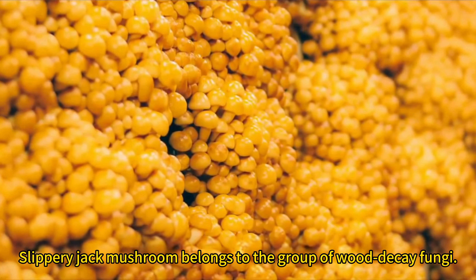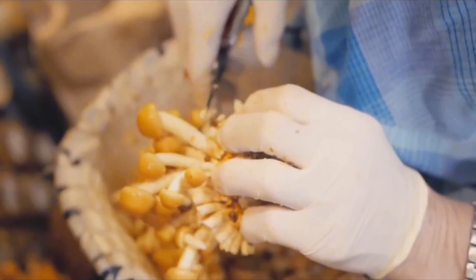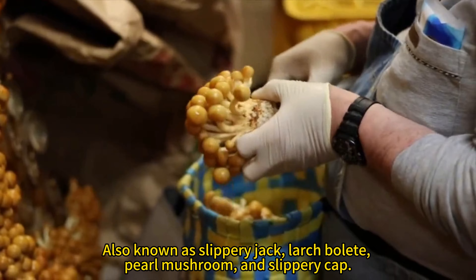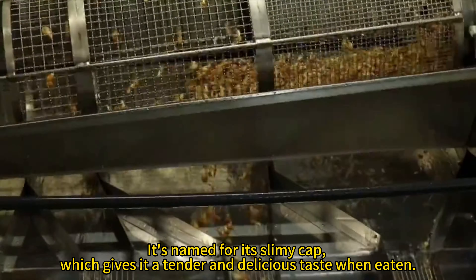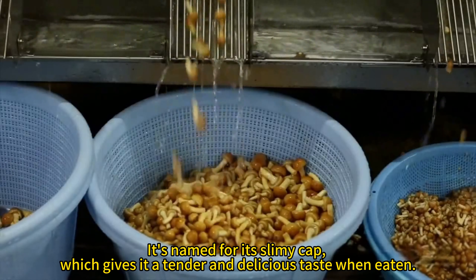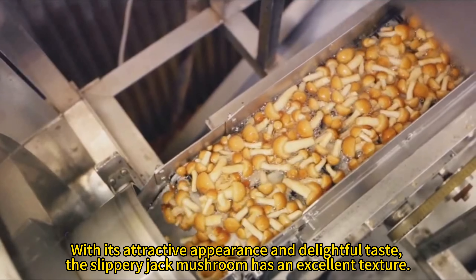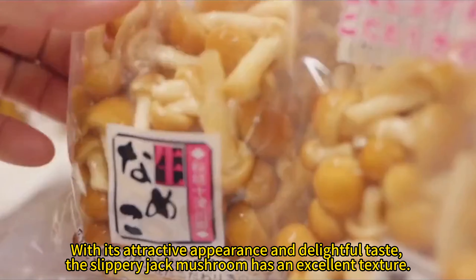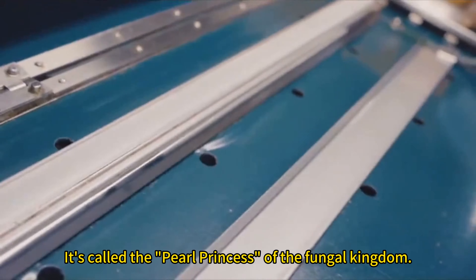Slippery Jack Mushroom belongs to the group of Wood Decay Fungi, also known as Slippery Jack, Larch Bolete, Pearl Mushroom, and Slippery Cap. It's named for its slimy cap, which gives it a tender and delicious taste when eaten. With its attractive appearance and delightful taste, the Slippery Jack Mushroom has an excellent texture. It's called the Pearl Princess of the Fungal Kingdom.